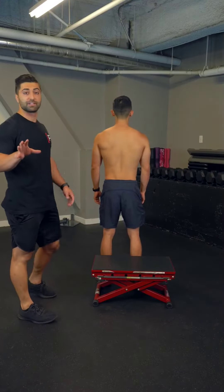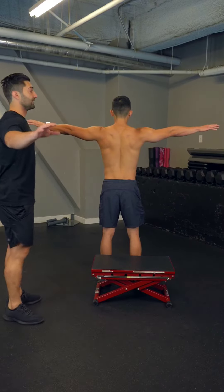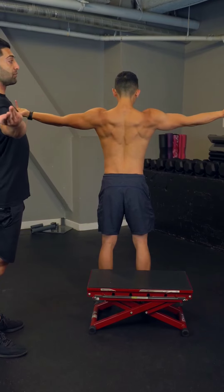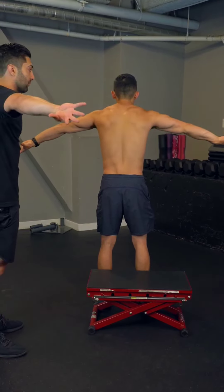Here's a great way to improve scapula control. Mike is going to bring both arms out to his side, and he's going to rotate both arms externally — bringing the palms up towards the ceiling — and then internally, which is bringing the thumb down towards the floor.